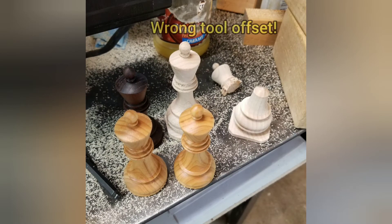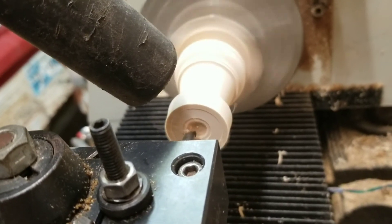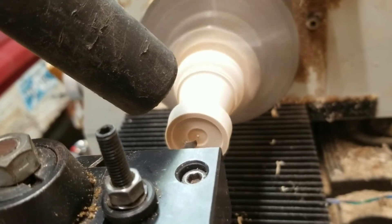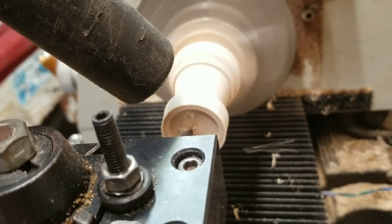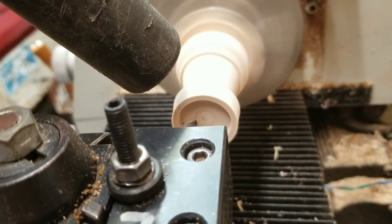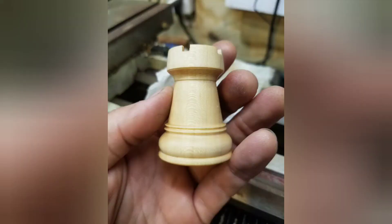One king was beheaded by tool number two. This is boring out the top of the rook, and the crenellation cuts were still made with the Dremel on the big lathe.